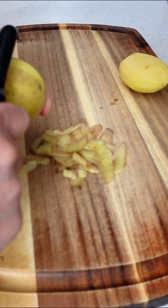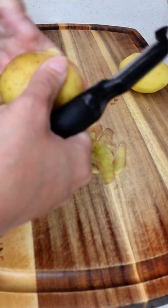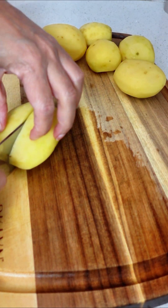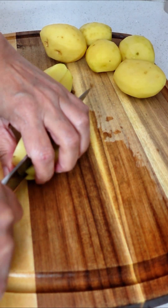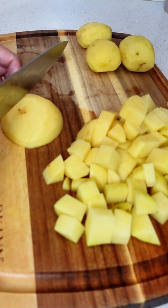You are going to start by removing the skin from six Yukon Gold potatoes. Then we are going to dice these into bite-sized pieces. You want to make sure that your pieces are the same size, and that's going to ensure that they cook evenly.